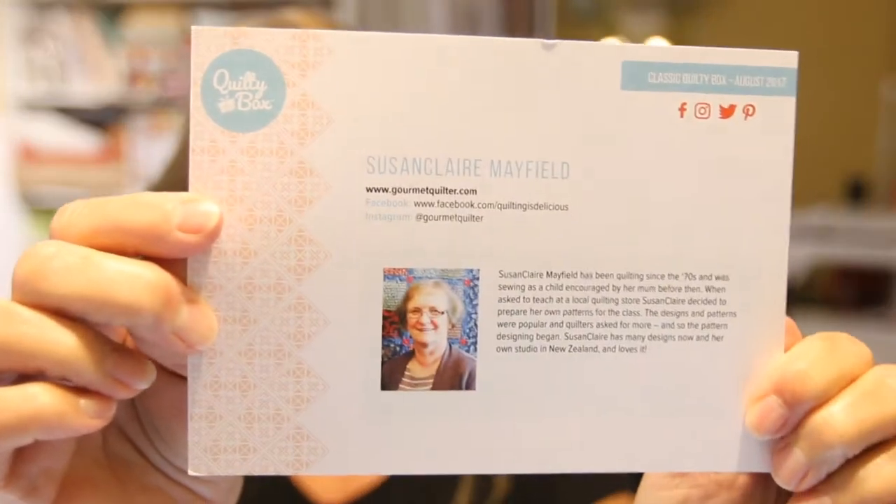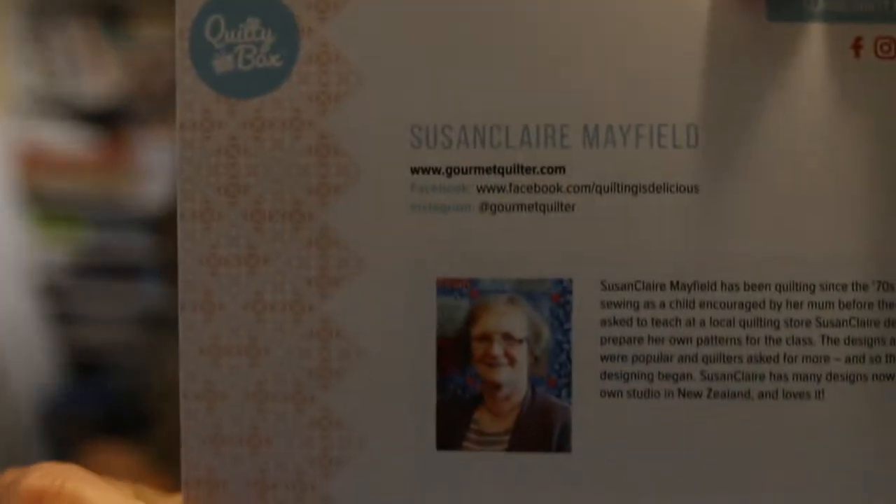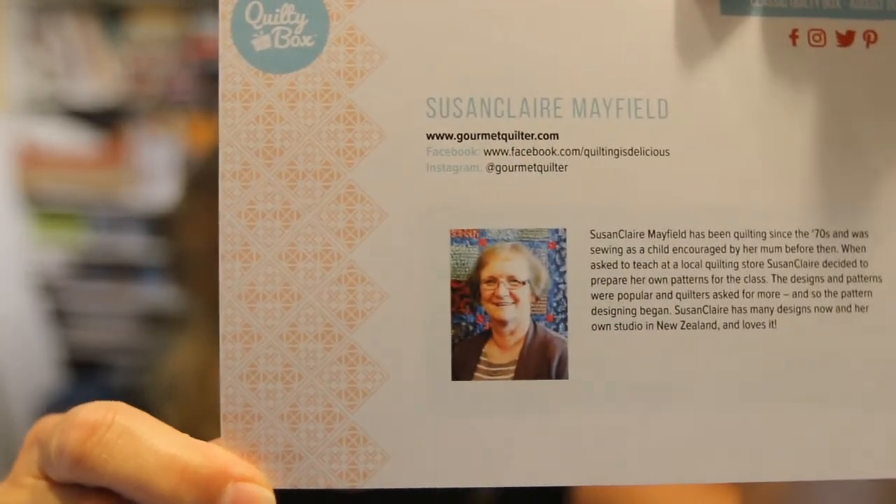Here's this month's quilter. Her name is Susan Clare Mayfield. I've seen her videos before — you may recognize her if you follow quilting videos. Let's dig in here and see what goodies we got. I always like to see new things, but if not, that's fine because I really love the material. It's things I probably wouldn't usually buy, and that's why I like getting the boxes.